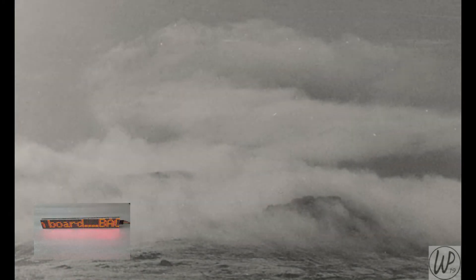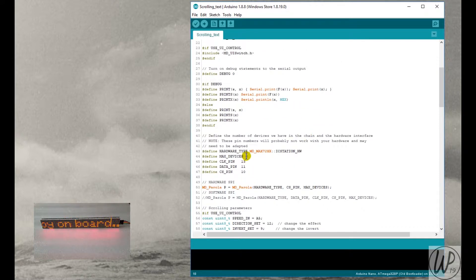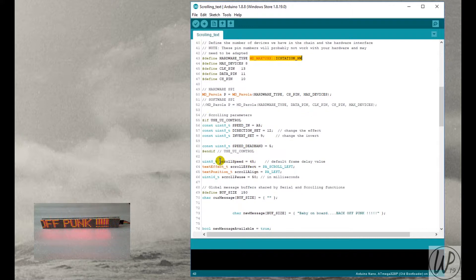Now for the Arduino code: I downloaded the Parola, MD_MAX72XX, and SPI libraries. In the code, max devices is set to 8, the clock pin is defined as 13, data as 11, and CS pin as 10. To get this to work the right way around, I changed the hardware type to IC_STATION_HM — this is for the Banggood module and it worked for me, though yours may be different.